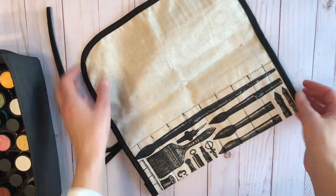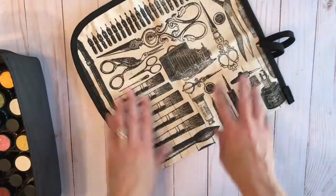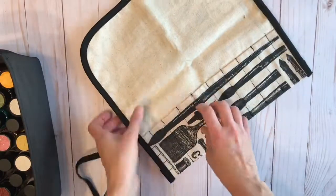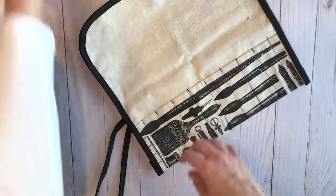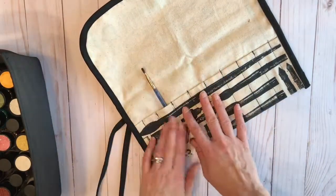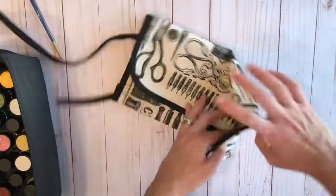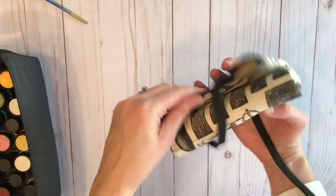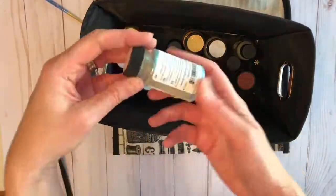It comes pre-made with a lovely print on it, a lovely black edging, and the bottom is folded up and stitched so you can easily put in brushes, scissors, pencils — anything you want to take with you for a project on the go. Then you just roll it up and you've got everything ready.